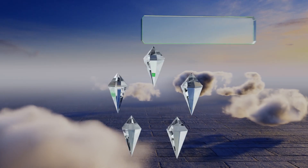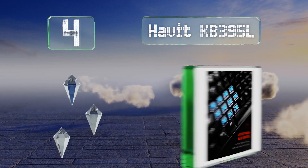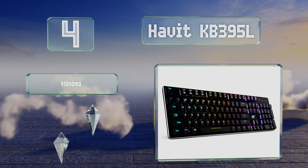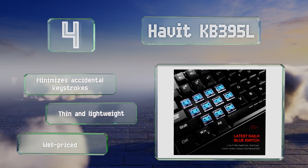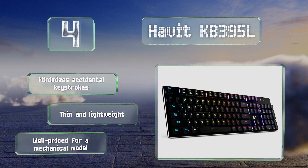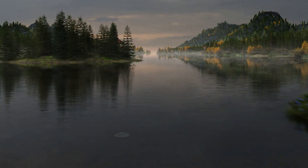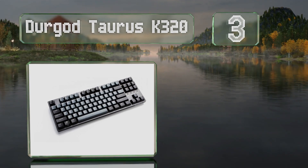At number four, if you don't mind making a little noise, the Havit KB395L is worth a look, thanks to its special edition Kale light blue switches that make a distinct clicking sound, have only three millimeters of travel, and require 70 grams of force to actuate. This one minimizes accidental keystrokes and is both thin and lightweight, and it's well priced for a mechanical model.